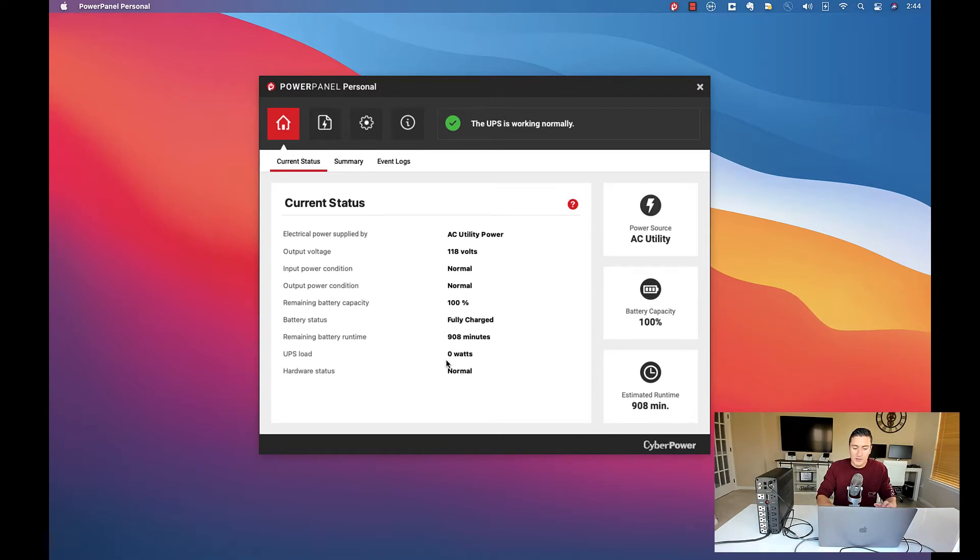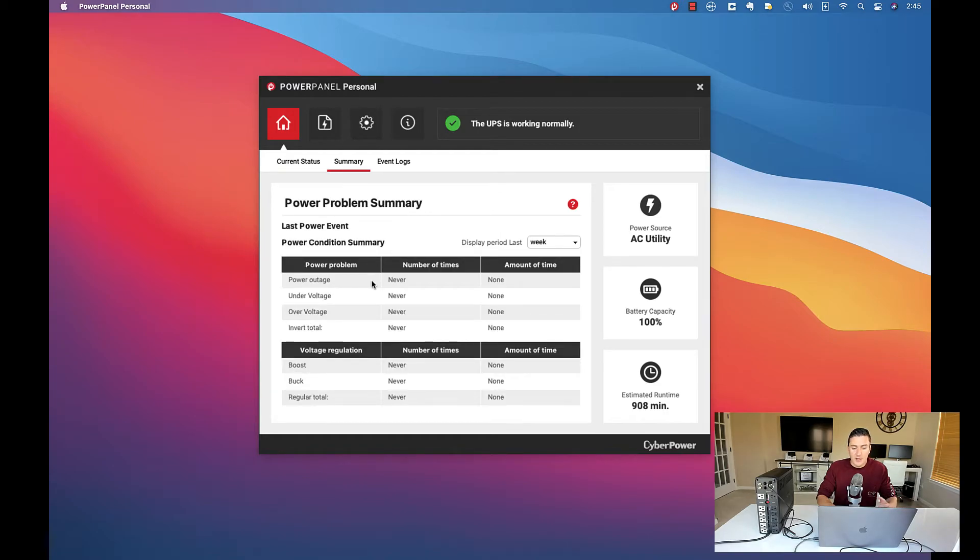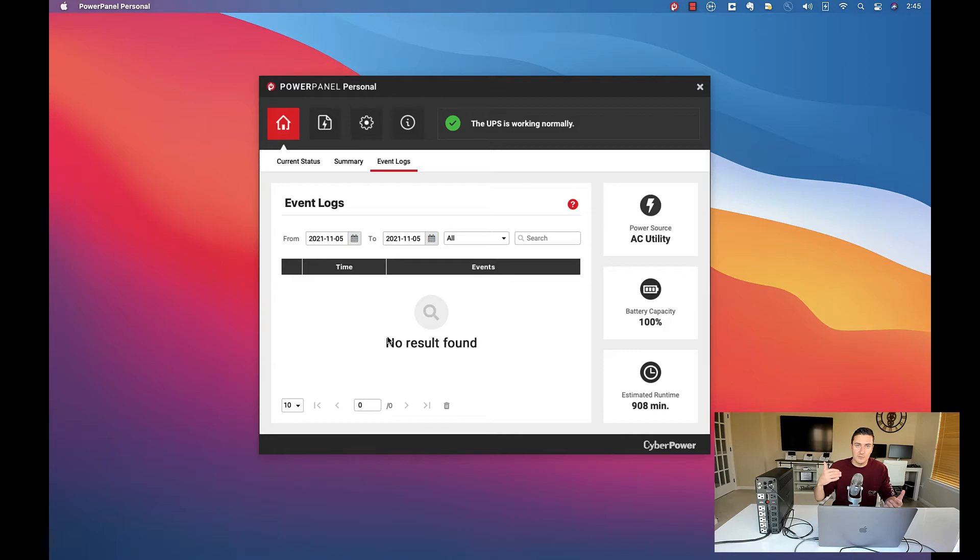You can actually calculate how much time is left on the batteries based on the current UPS load. So if I've got 400 watts, the runtime will show about 10 minutes, matching that chart. If you click over to the summary tab, this is where you see how many power outages you've had — so if you're trying to talk to your utility company about reliability issues, you can track it right here. And in the event logs, you can get more detail: when you lost power, times, dates, all that stuff.